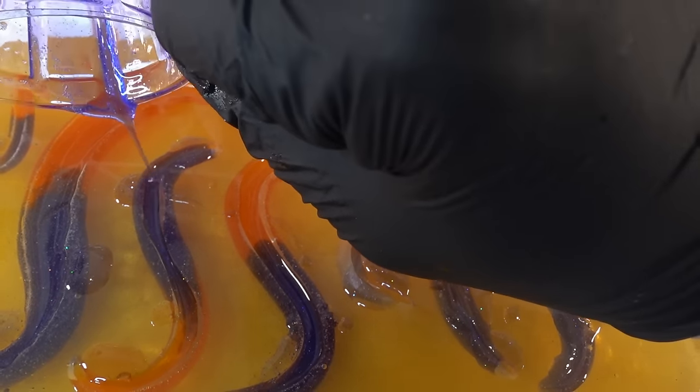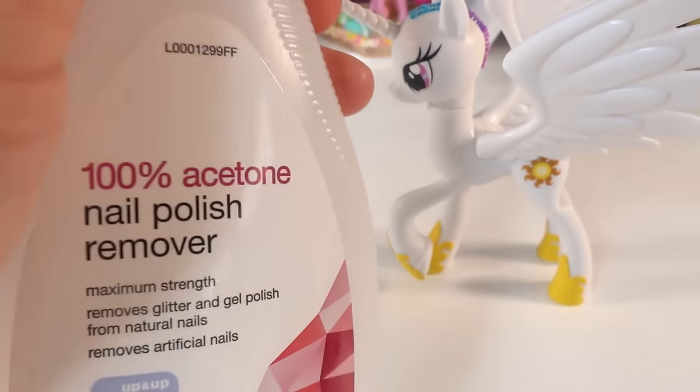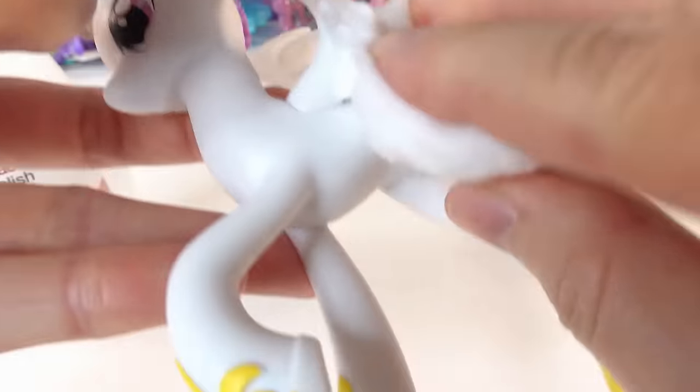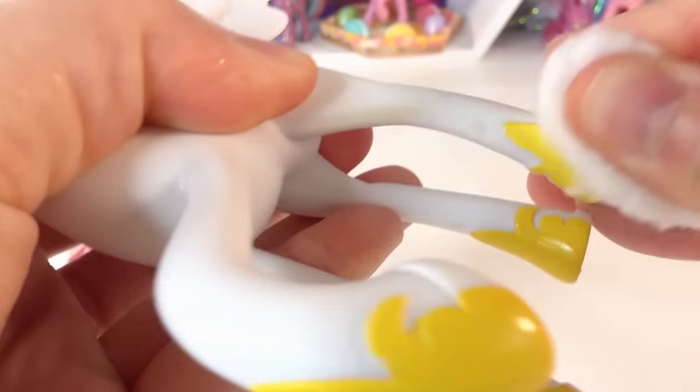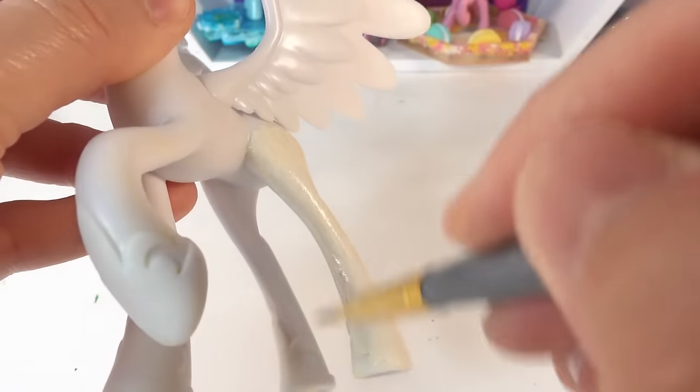Now we're going to let it cure for about 10 hours. While we wait, let's go ahead and paint our pony. We're going to start by taking off the cutie mark and the paint on the hooves with some acetone. Then we're going to paint the entire pony a cream color.